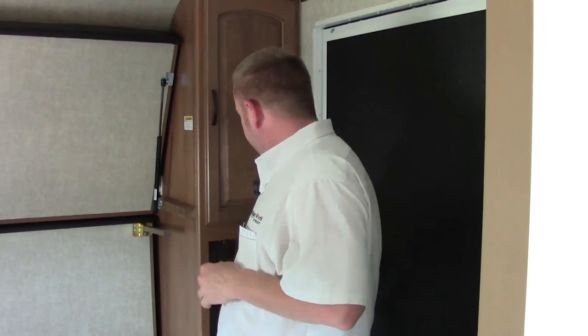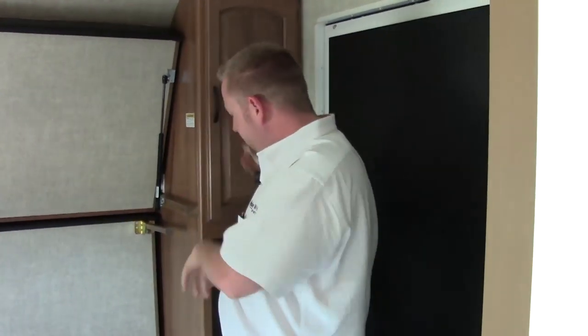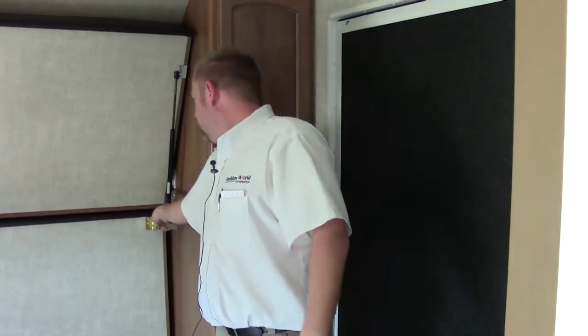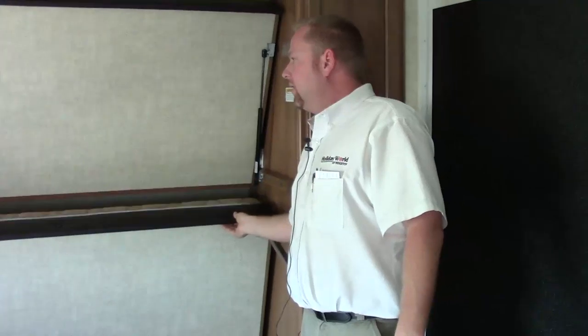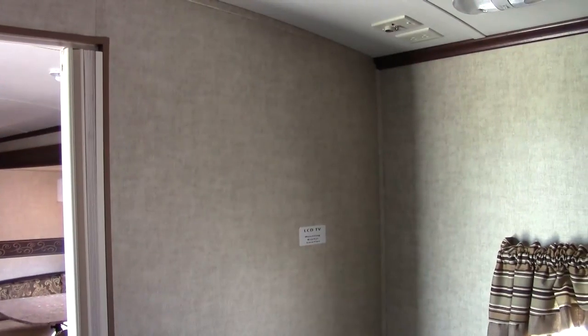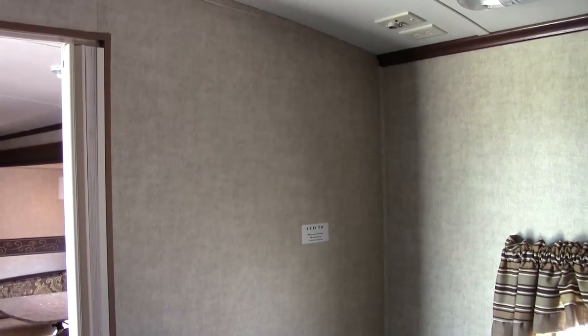Here in the toy hauler section you've got two spots to hang clothes, battery disconnect, four tie downs, two beds — one up top, one on the bottom. Safety latch on that one, gas struts on the top. You've got the vents, speakers, and it's ducted in here. You also have a cable hookup over here in the corner and an LCD TV mounting bracket in the wall so you can mount a TV in here as well if you'd like.